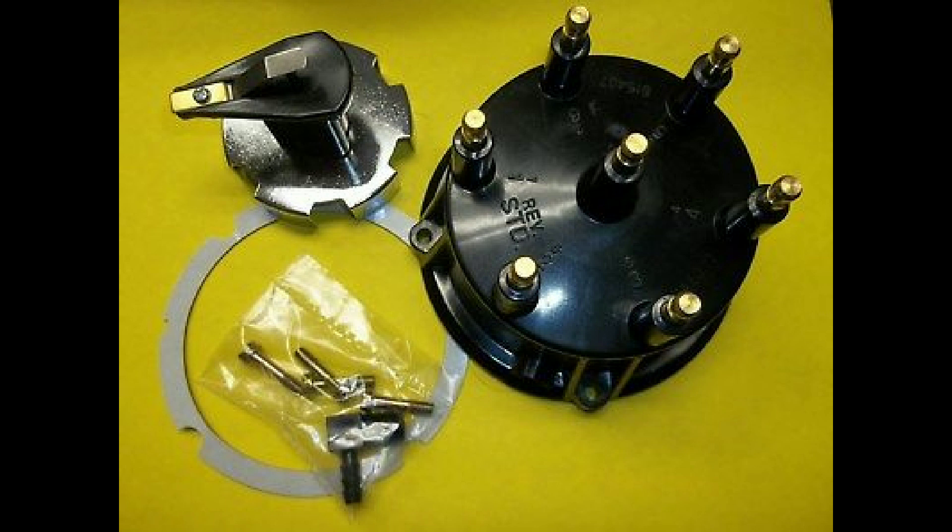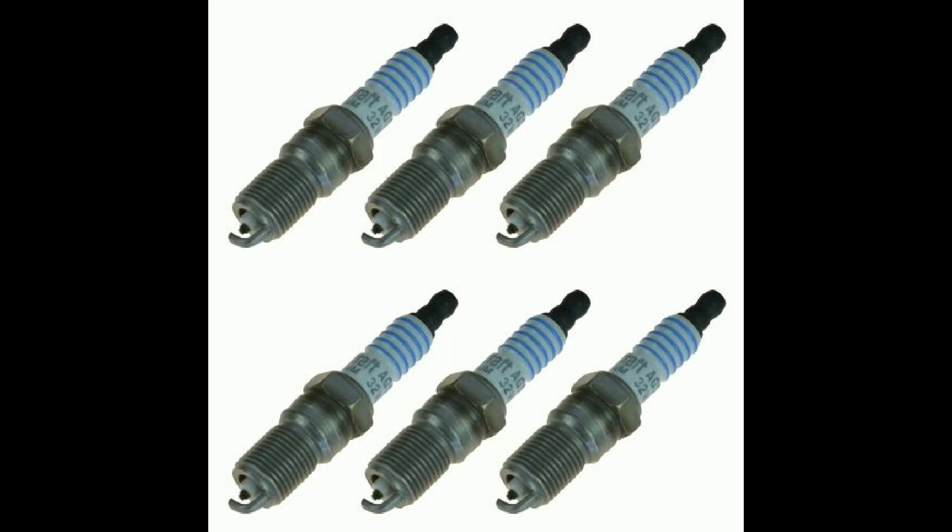Open your spark plug gap in 0.005 inch increments until power and mileage go down, then back up 0.005. Always start with the Ford specs for your engine and move the gap and heat range as needed. Nitrous and boosted applications have special spark plug needs — make sure you do your homework.